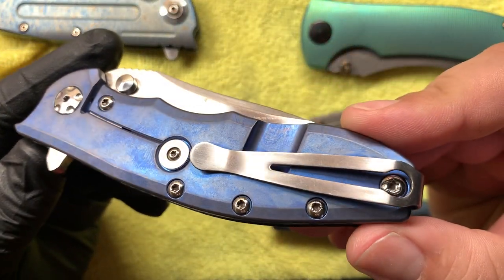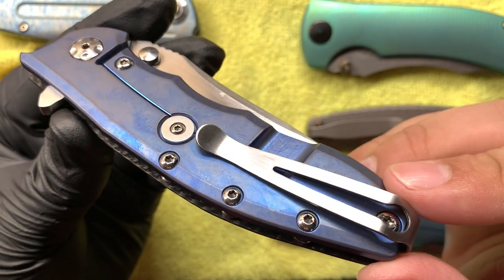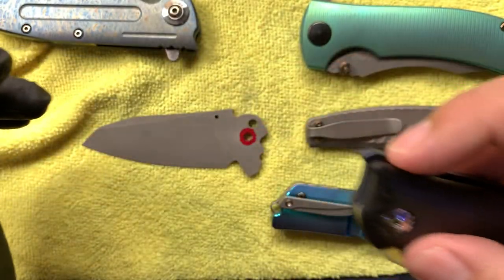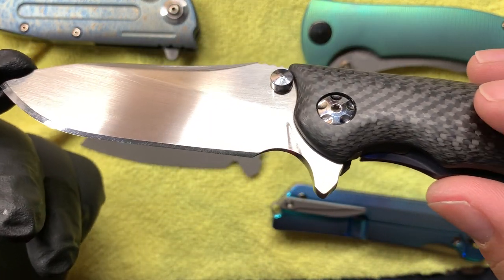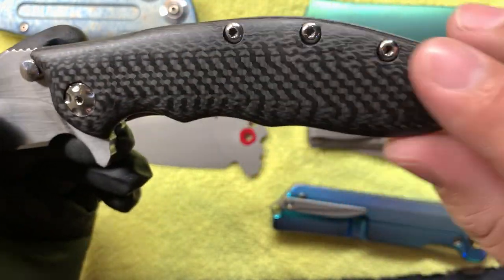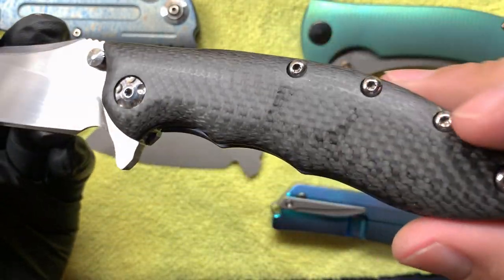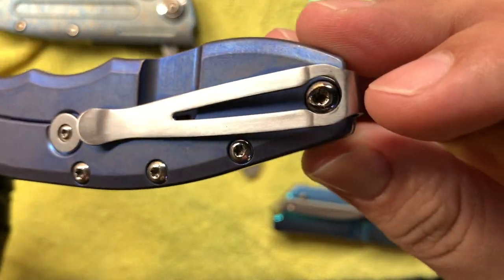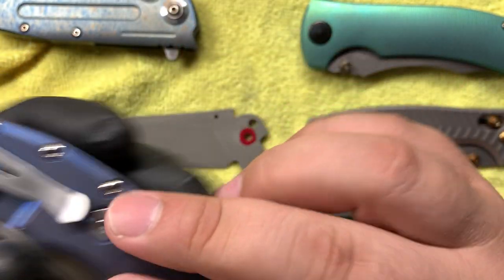Here I have a stone wash finish done in blue - it's real dirty right now, probably should have cleaned everything. This knife has been heavily modified: it's got a hand sand finish, a finger choil added, a liner delete, and a carbon fiber scale. Everything's polished - the backspacers, the screws, satin clip. I kind of did all out on this knife, pretty much everything to it.